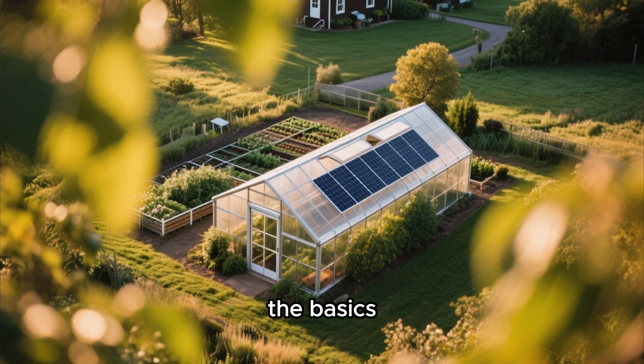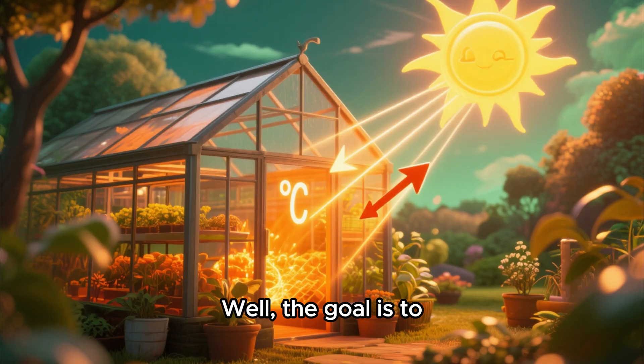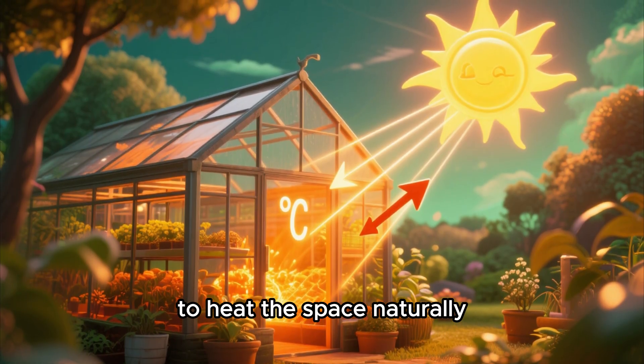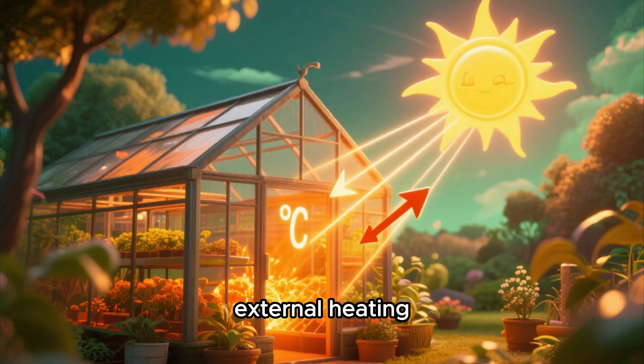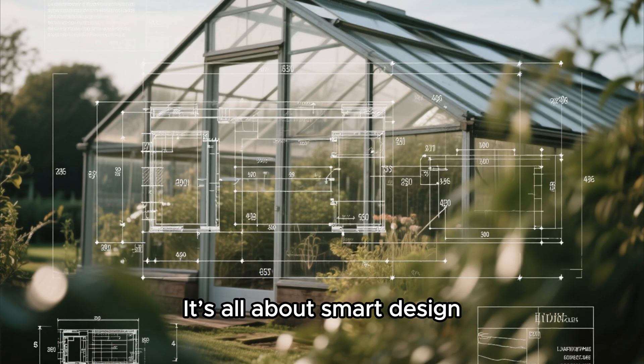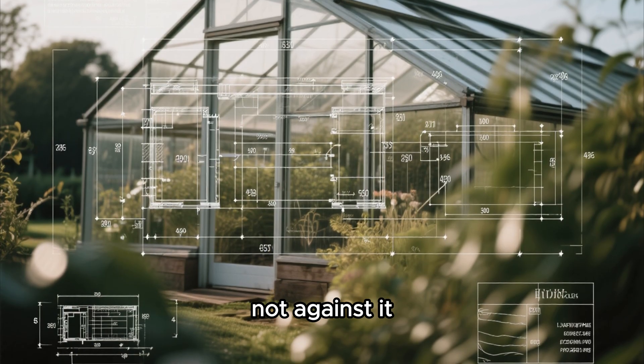Let's start with the basics. Why a solar passive greenhouse? The goal is to harness the sun's energy to heat the space naturally, eliminating the need for external heating. In a climate like ours, that's a game-changer. It's all about smart design — a concept that works with nature, not against it.